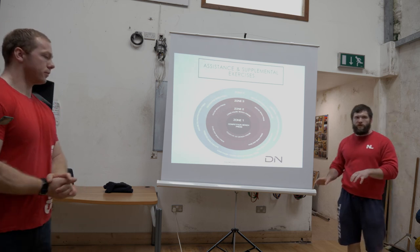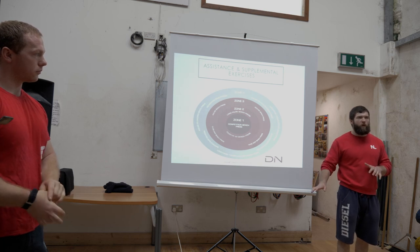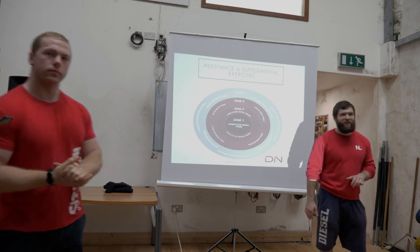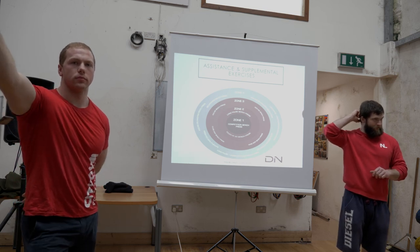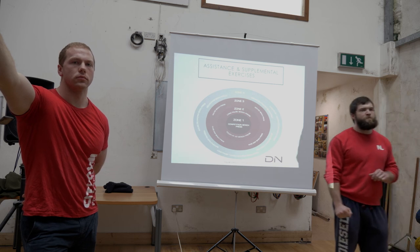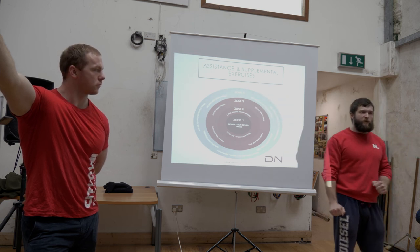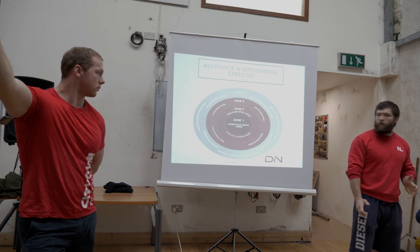Before we move on to assistance exercises, any questions? Someone asks about bar path — where should you start? Over the shoulders. Start over the shoulders and finish over the shoulders.